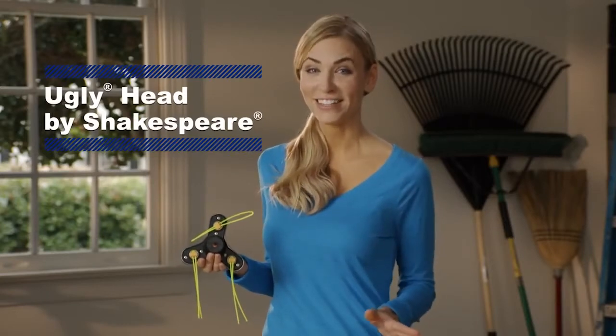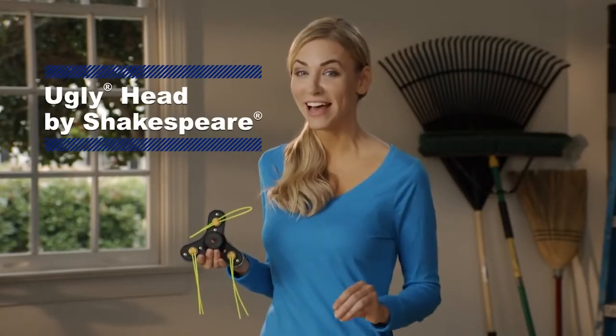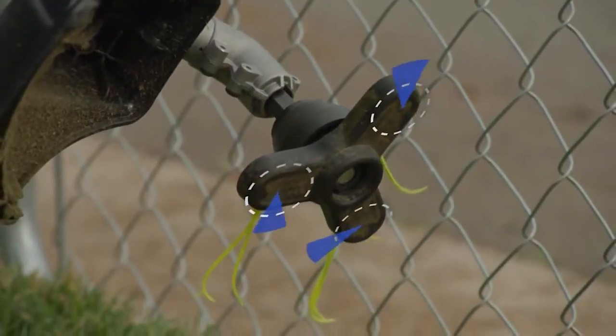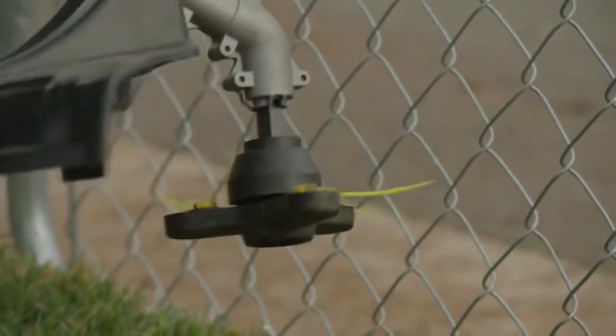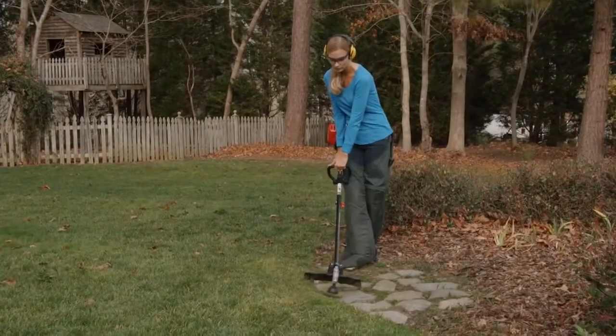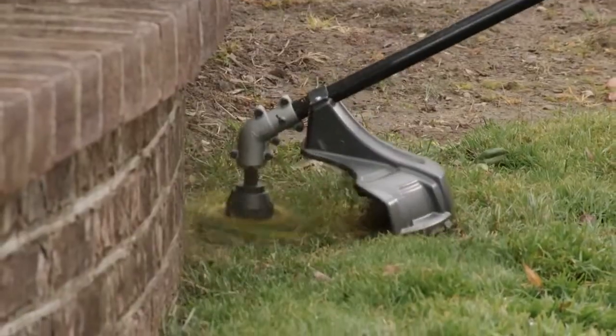But check this out. The Ugly Head eliminates the hassle of having to wind trimmer line. It works by using patented pivoting technology, so all six trimmer lines pivot to prevent the lines from breaking. And in most cases, you can trim your entire yard without having to replace the line.